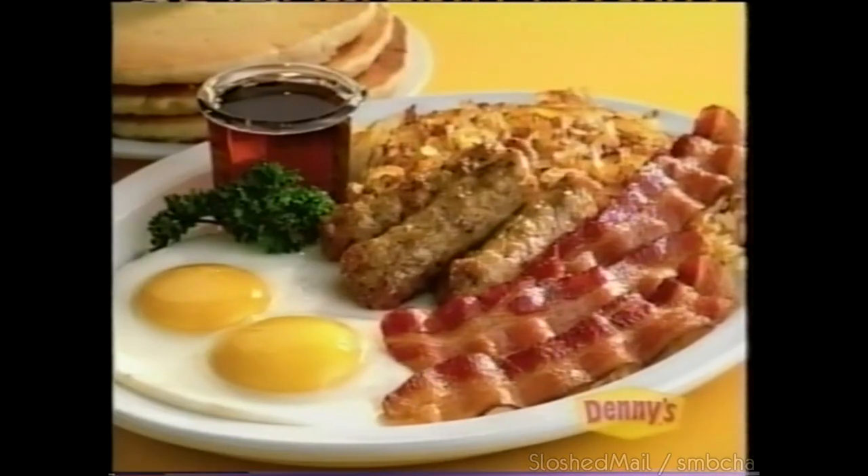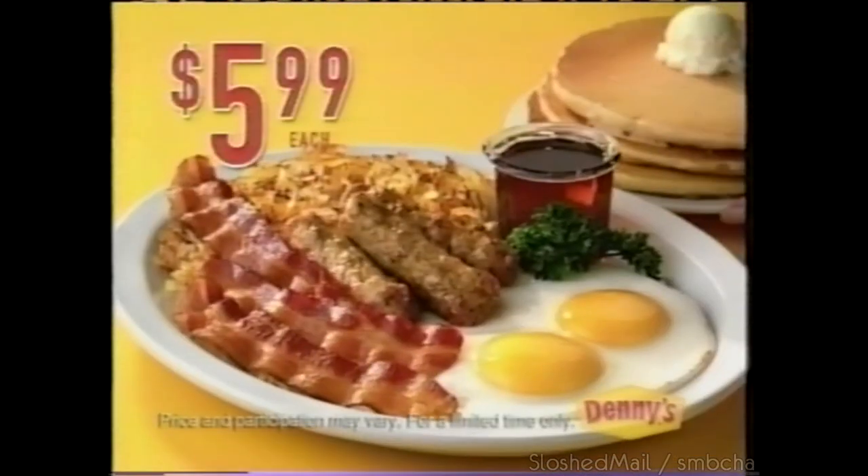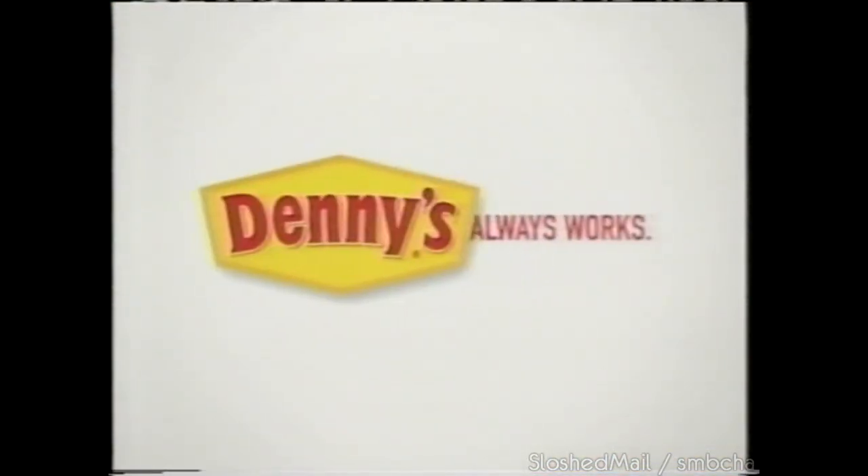Denny's works for me because even my teenage boys get filled up — I didn't think that was possible. Denny's new Extreme Grand Slam could fill anybody up. Now with more bacon and sausage, just $5.99. Denny's — works for me.